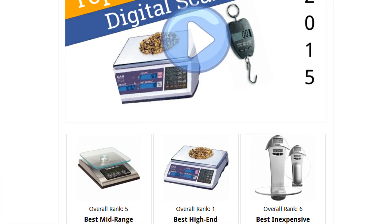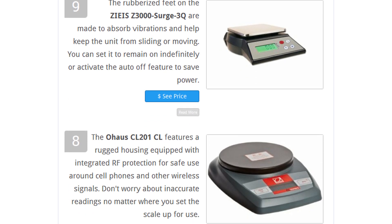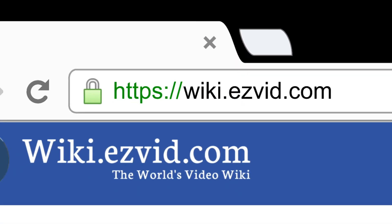To see all this stuff, go to wiki.easyvid.com and search for digital scales, or click beneath this video.